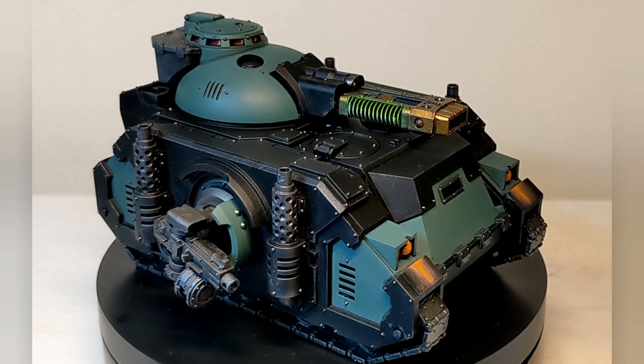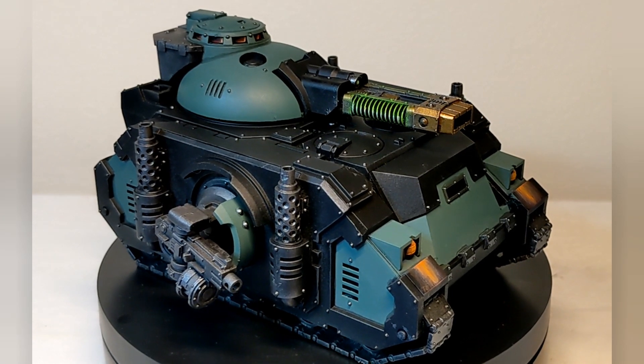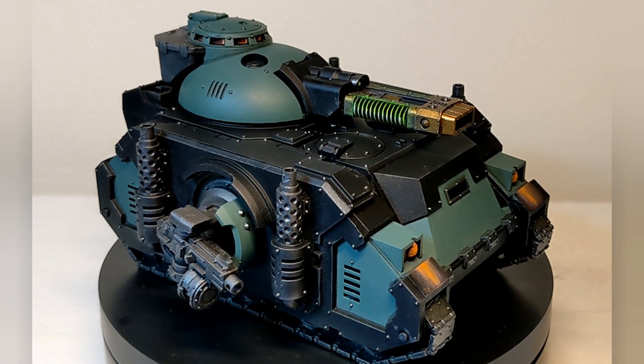I propose to you, dear viewers, a simple question: do you need an airbrush to create a GlowFX? Let's find out.